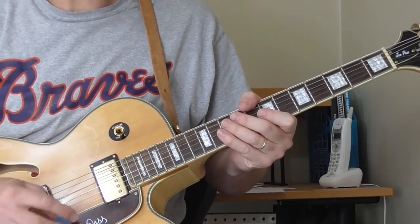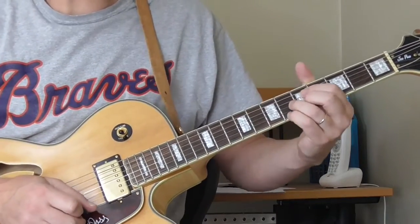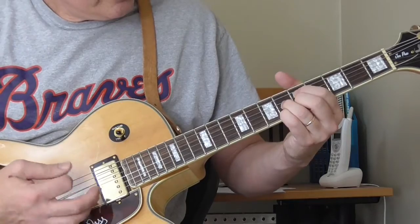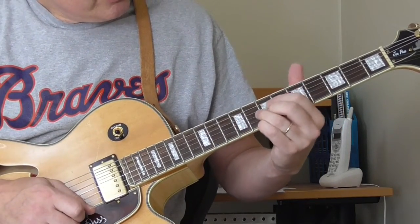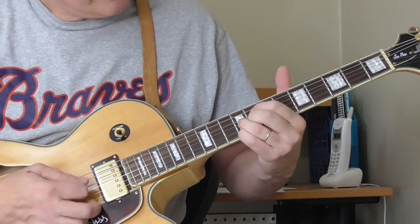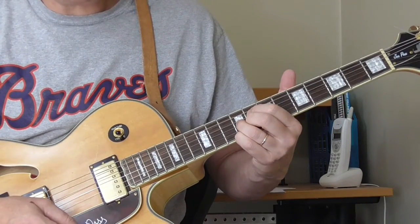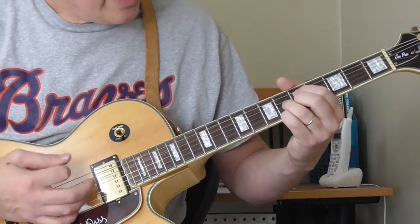One simple rule for the diminished chords — both the first position, which I'm showing you now, and the second position — is that you can move them. If I start here on the G diminished and move four frets — actually three frets — it's basically the same thing, just a little higher. And you can keep doing that all the way up and down the neck.